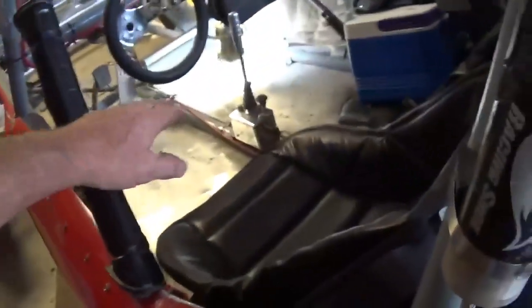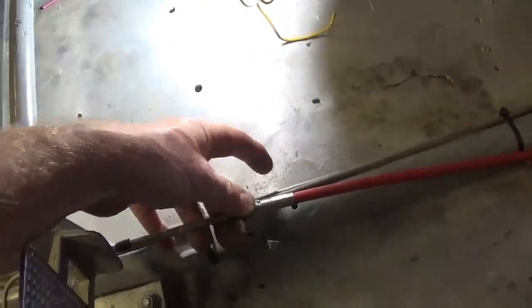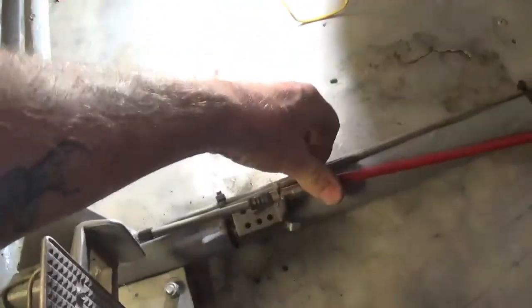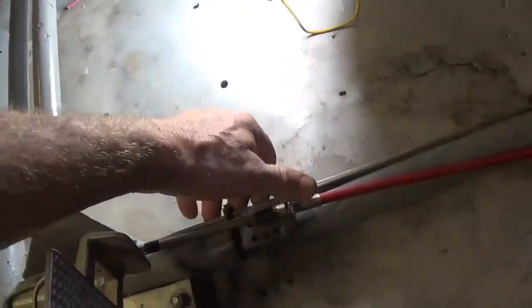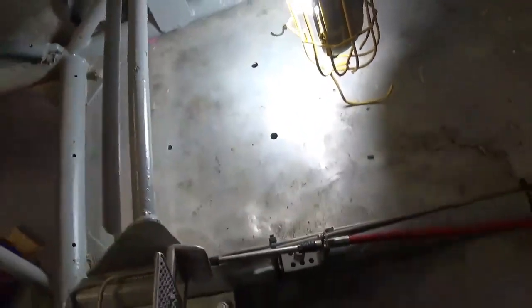You do need to secure your cable. This has got a really cool securing mechanism — it's part of the Morse cable system. The cable lifts out, it has a groove in the housing and a capture lever that captures it. That is sweet and it seems to be working pretty good so far.